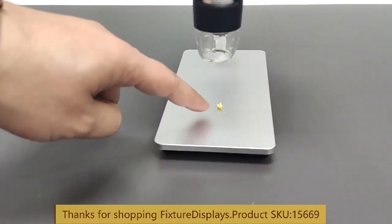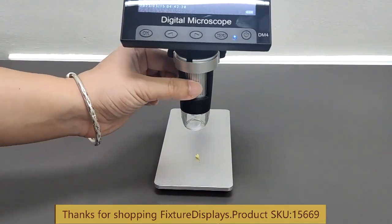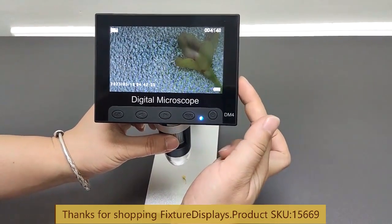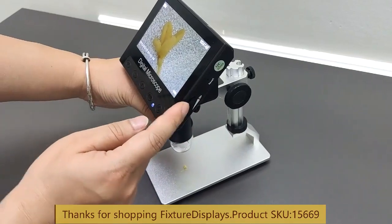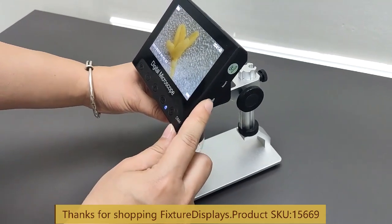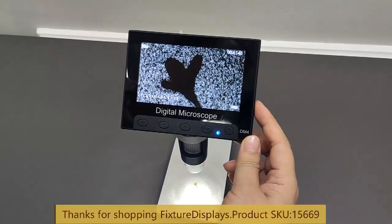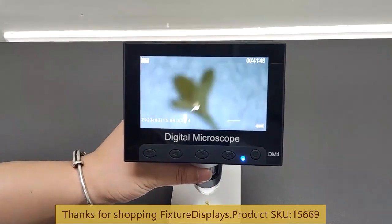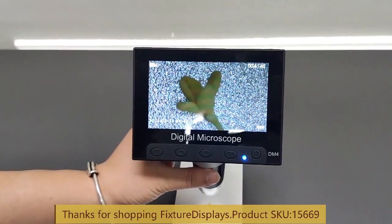We're ready to demo. We have a small flower — it's actually a L'Oreal flower. This is how we zoom or focus. There is a LED light control button to adjust the brightness. Depending on your lighting condition and the object you are trying to examine, there is a preferred lighting condition as well as focus that you will want to find, depending on the distance you are viewing the object.